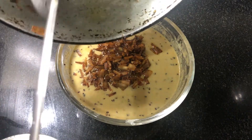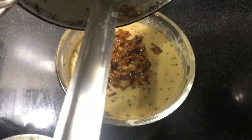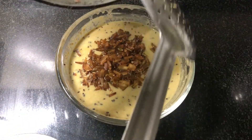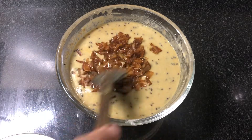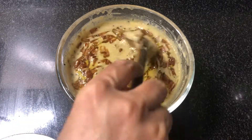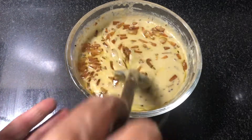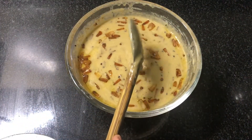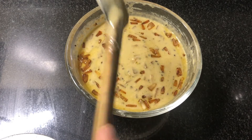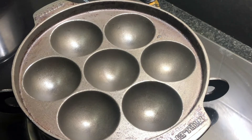Add 2 tbsp of the dough, then 1 tbsp of the dough. Mix it with the dough. Now we are ready to cook it.